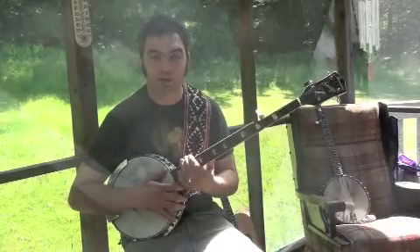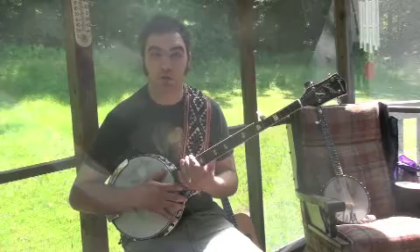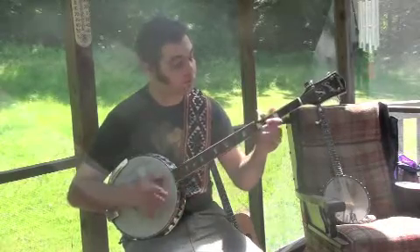All right, keep plucking, banjo players, and maybe next time we can learn a tune. All right, see you soon!